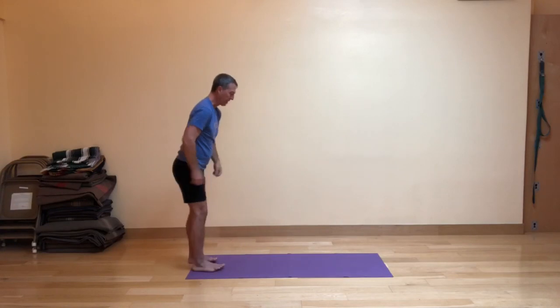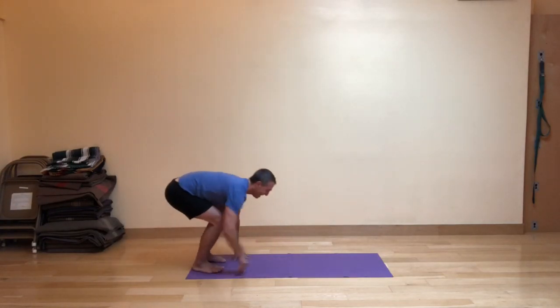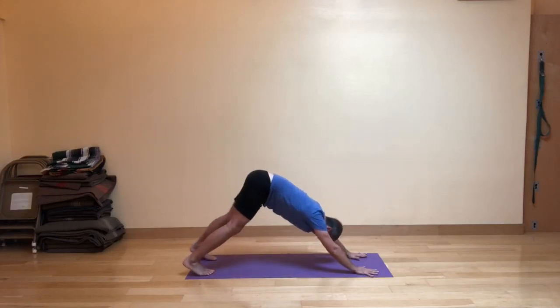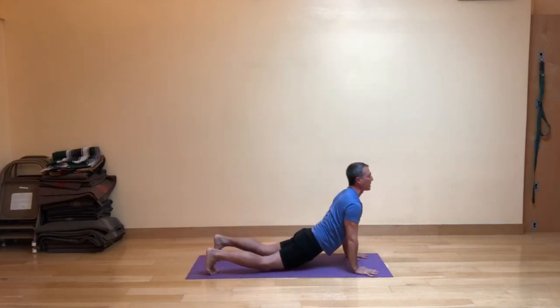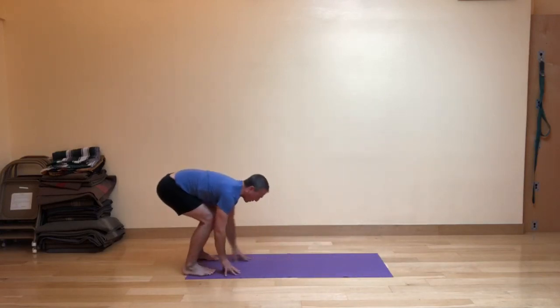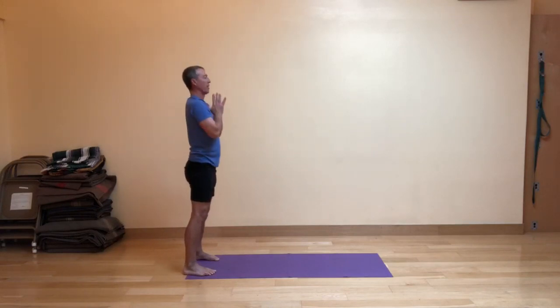Do-si-do to the back of your mat. Inhaling, exhaling. Inhale, walk out. Exhale, press back to down dog. Inhale — knees can touch down if you want. As you exhale back, the hands efficiently walk back. Knees are bent. Inhale, come up and out, and exhale, the hands in front of the heart.